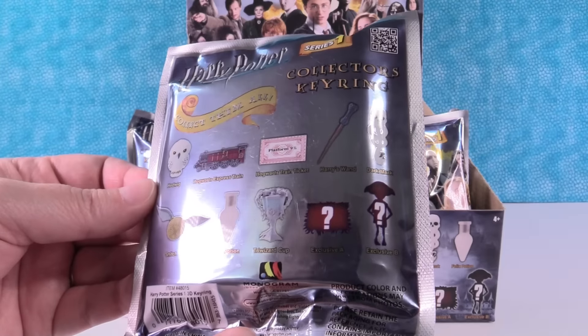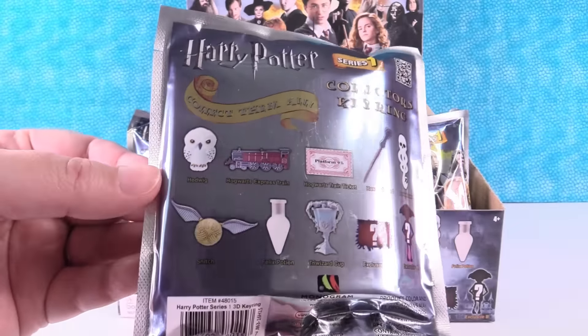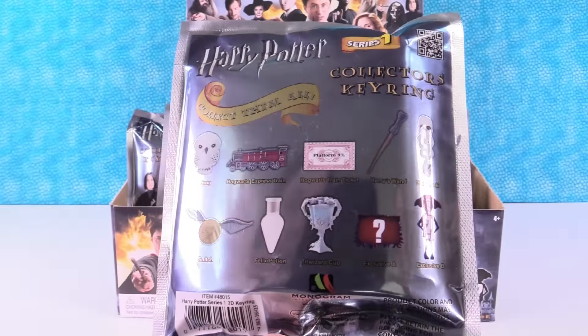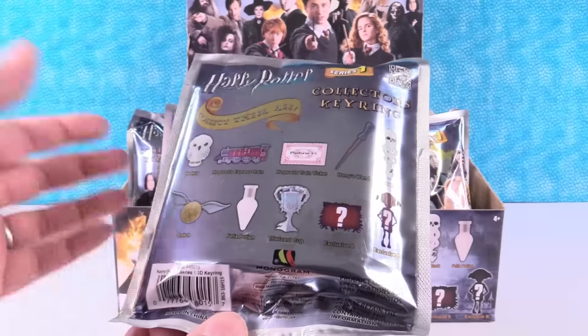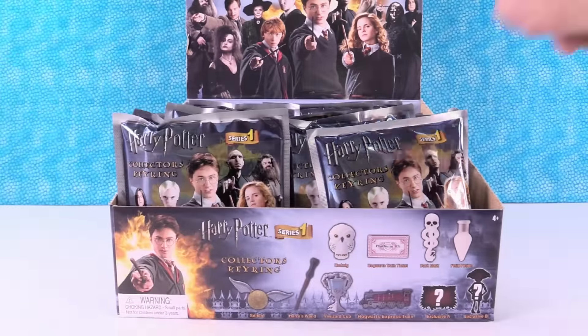So it looks like there are 10 in this collection — usually we get 11, but it looks like there are 10. These are very reflective. So what we're going to do is open until we find the full set or run out of packs. I'm going to let Paul go first.